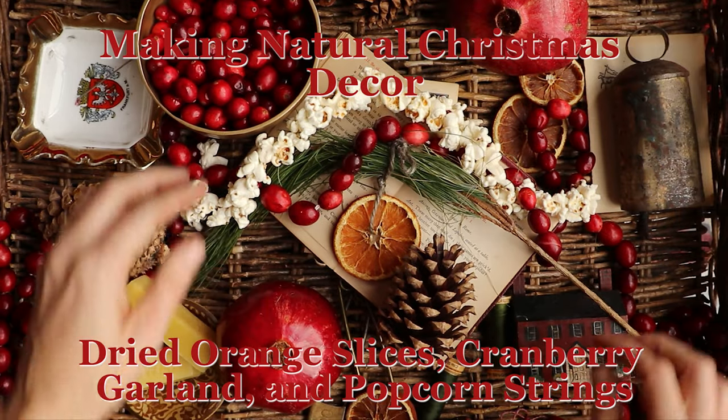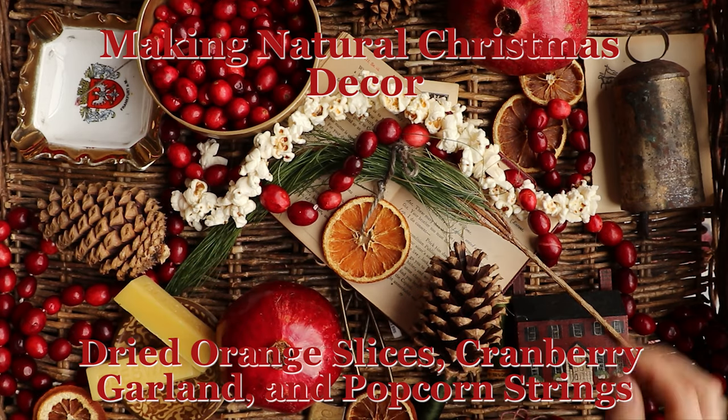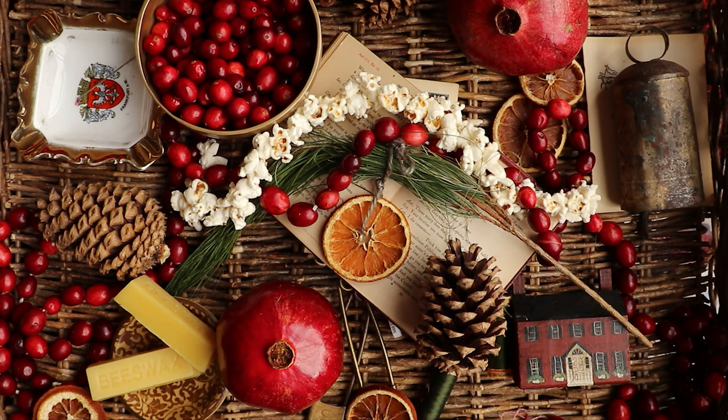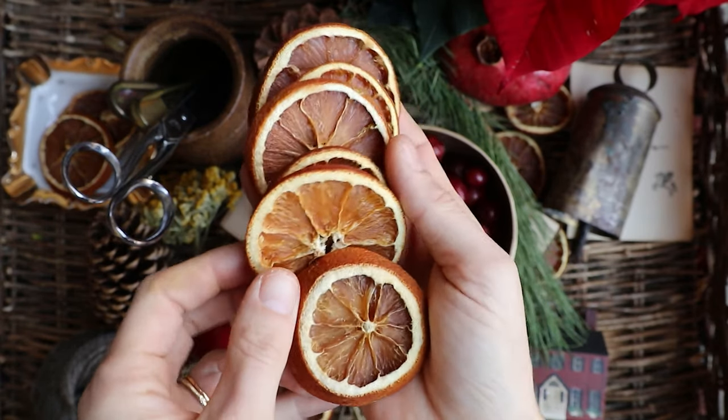Merry Christmas dear friends! Shayla here from Stuart Morris Textiles, and today I wanted to show you how I make natural holiday decorations — all plastic free — that I can make each year anew and then leave in the woods for the animals at the end of each season.